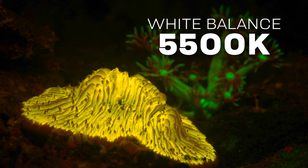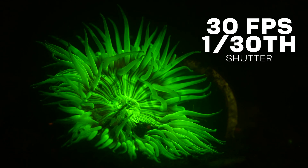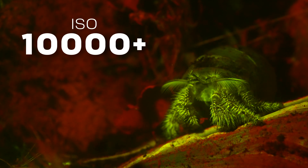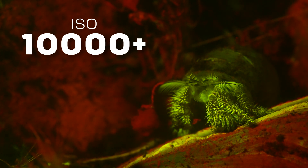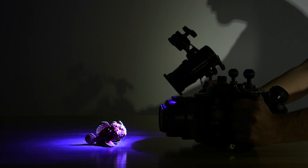Set your white balance to a fixed value of 5500 Kelvin for consistent color between all your photos and video. For video, consider shutter speed, frame rate, and higher ISOs as well. Set your frame rate to 30 frames per second and shutter speed to 1/30th to let more light in. Expect to use high ISOs such as 10,000. Video lights are a lot less bright than strobes, so position your lighting close and use high power output to get the best result for fluoro photos and video.